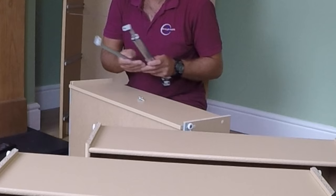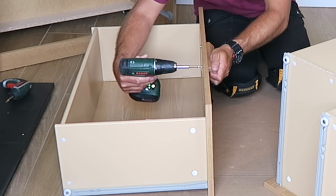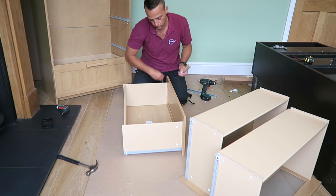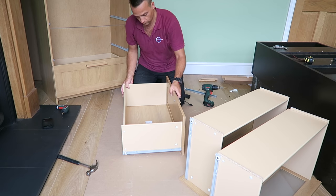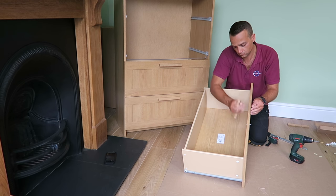This is the support for the drawer — it's a rail that hooks onto the small screw we placed before on the middle. Hook it at the bottom and secure it on the top. Then attach the drawer handle with two screws through the front panel. This rail just secures the drawer in the middle so you can load it heavier without a problem — it's a good thing.